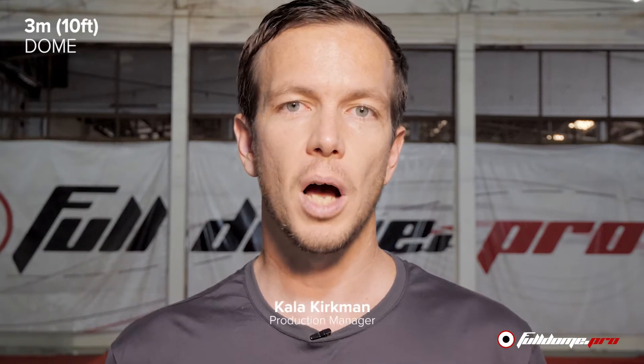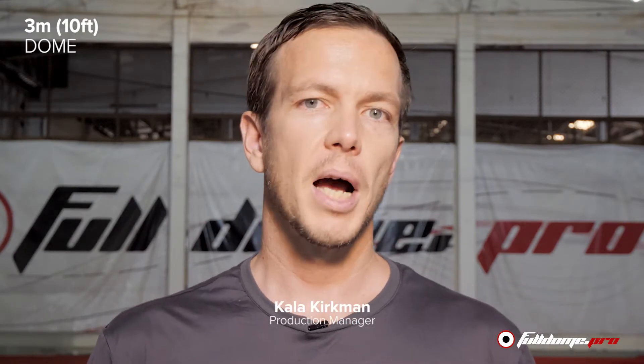Welcome to Full Dome TV. I'm your host Kala Kirkman. We're here in Chiang Mai, Thailand at one of our production facilities, and today we'll be showcasing the three meter open dome.